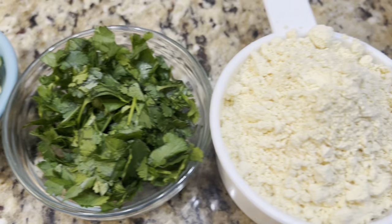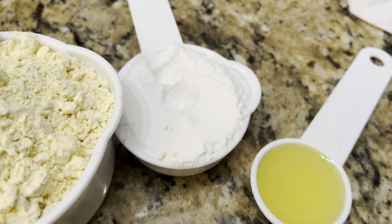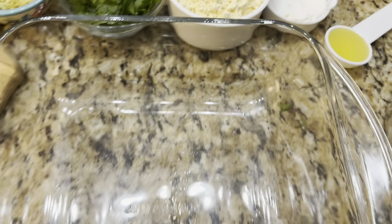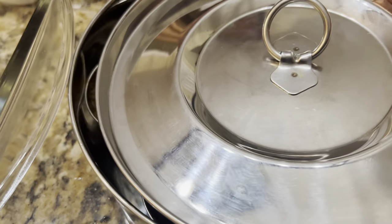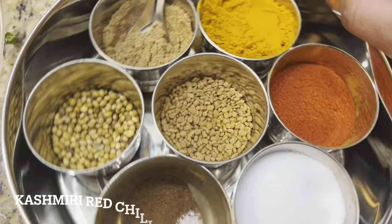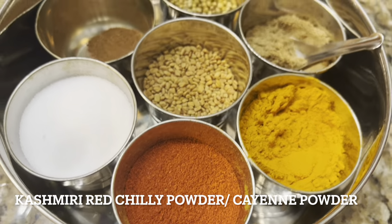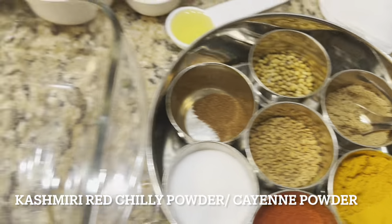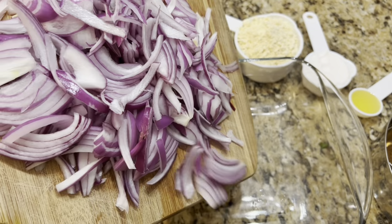Here I have ginger, green chili, coriander or cilantro, chickpea flour, and rice flour, and I'm going to take two tablespoons of oil. For the batter, the spice mix includes coriander powder, cumin powder, turmeric, chili powder, and salt.